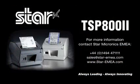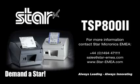Don't just settle on hardware that won't work as hard as you do. Demand everything from your receipt printer. Demand a Star.